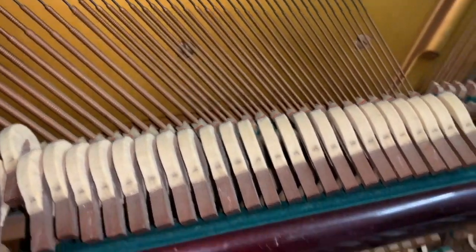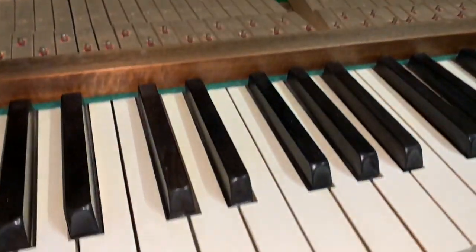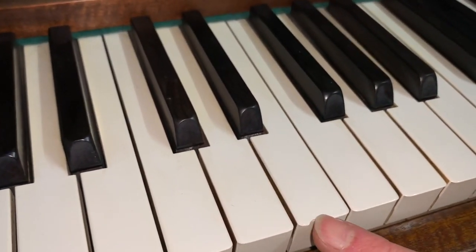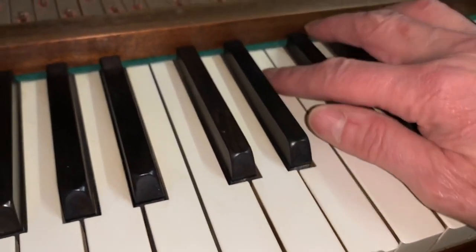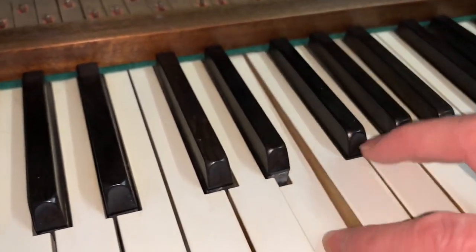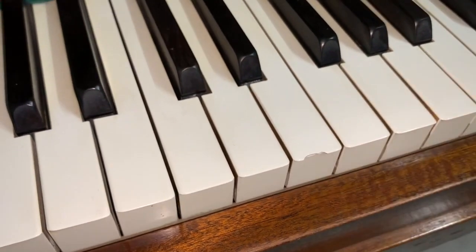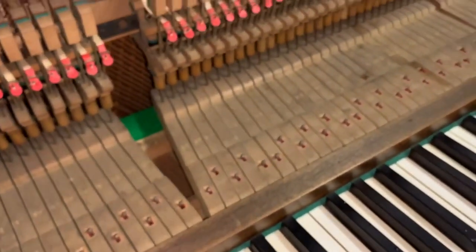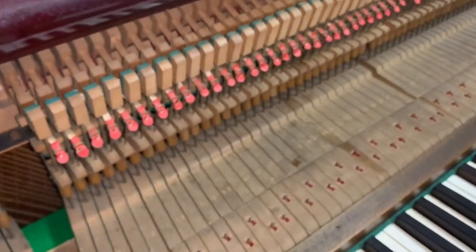Very acceptable tone. I also notice there is a chipped key here. We can make that good — they're plastic key tops and we can take some off the back and weld it onto the front, which is one of the ways we do that. We can certainly do that if you're interested; it just depends whether you want to pay for the extra work.